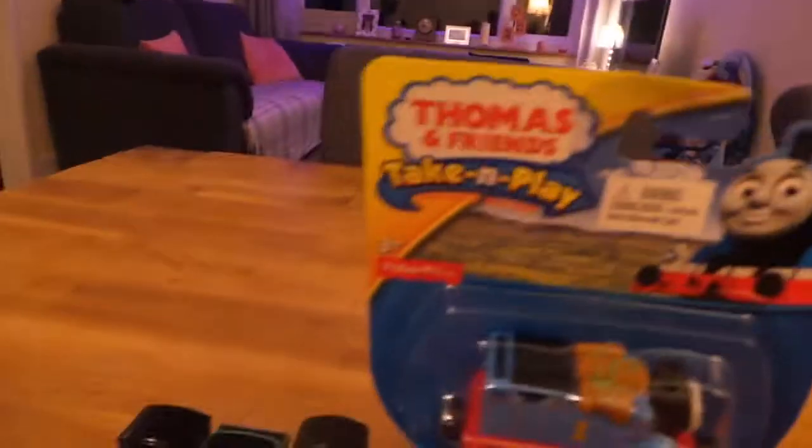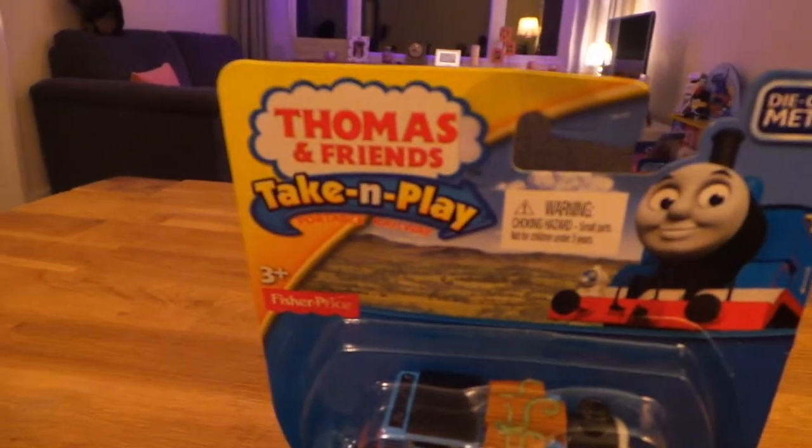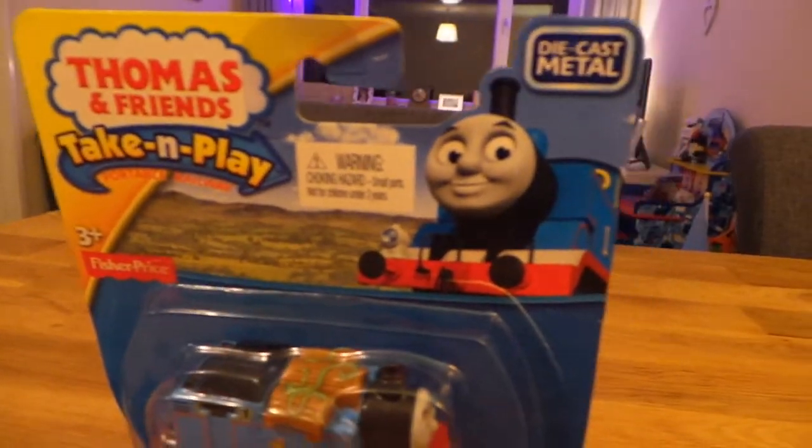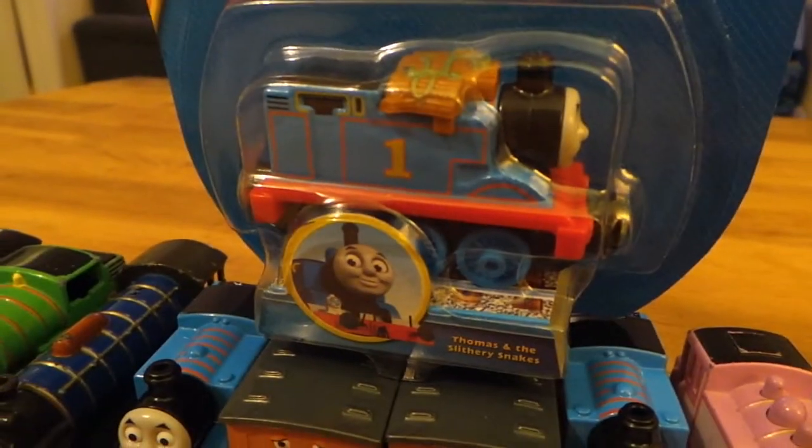So, Jude, you have another train that you wanted to open up. What train is it, Jude? It's Thomas again. Let's have a look. Which one do we have? We have Thomas and Friends Take and Play Portable Railway for Fisher-Price and it's die-cast metal. Who cares about those things? But we want to know which train is it. So we've got Thomas.